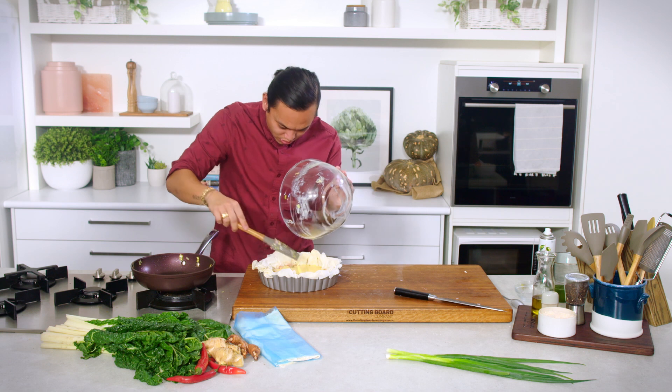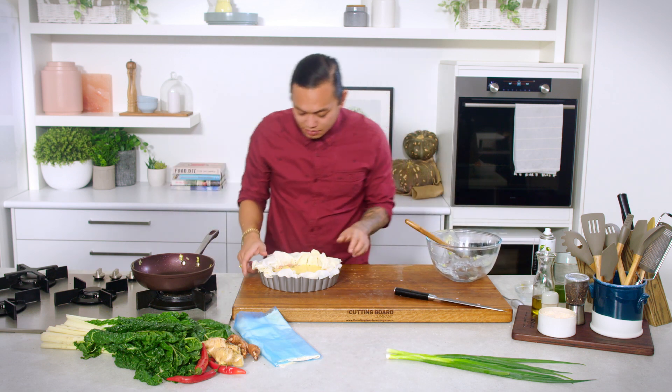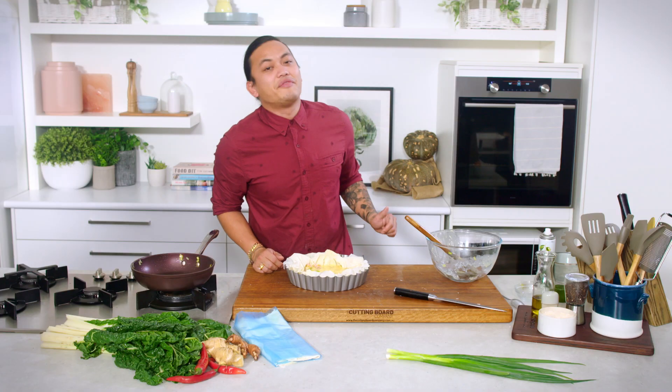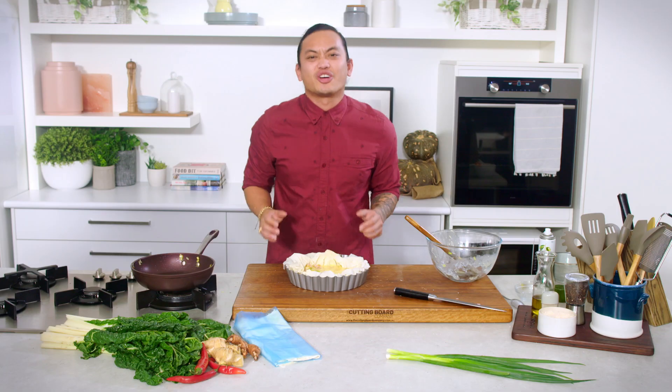Gorgeous. Let's make sure it's all surrounded — I'm just going to pour it around. So that's looking gorgeous, it's ready to go. We're going to pop that into the oven for about 10 to 15 minutes at 180 and then check on it.